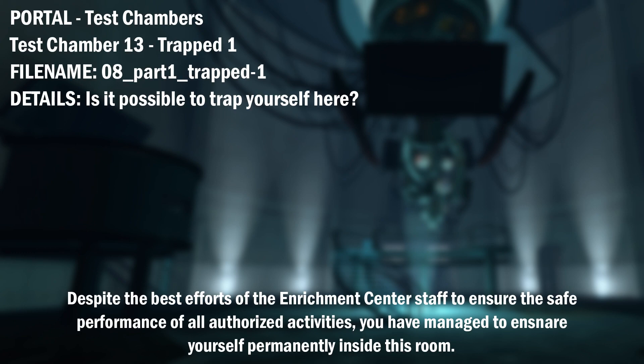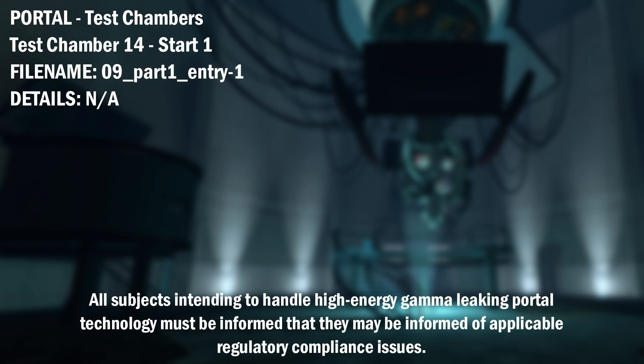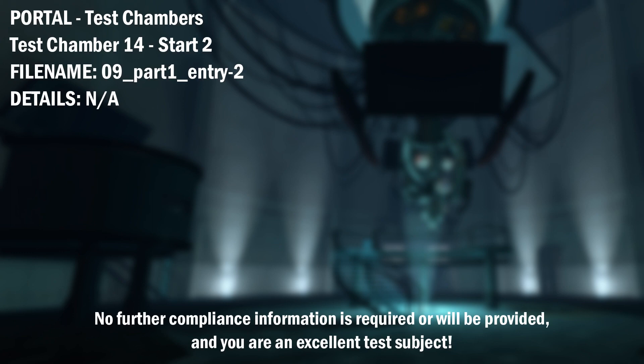Despite the best efforts of the Enrichment Center staff to ensure the safe performance of all authorized activities, you have managed to ensnare yourself permanently inside this room. A complimentary escape hatch will open in 3, 2, 1. All subjects intending to handle high-energy gamma-leaking portal technology must be informed that they may be informed of applicable regulatory compliance issues. No further compliance information is required or will be provided, and you are an excellent test subject.